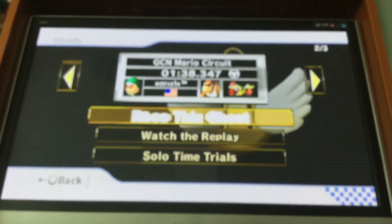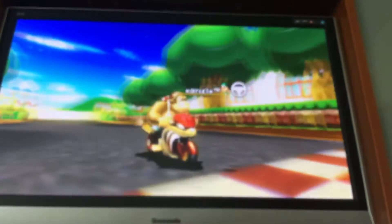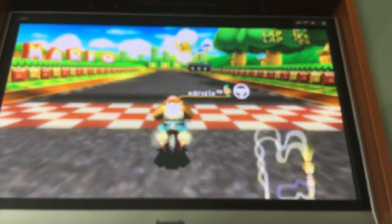How to do Mario Circuit. This one is very easy also — this will be my final tutorial, because I ran out of ideas. That's why I didn't upload a lot of tutorials recently.